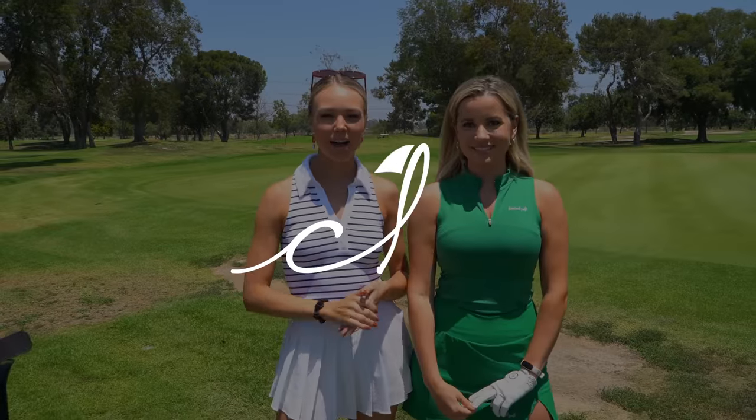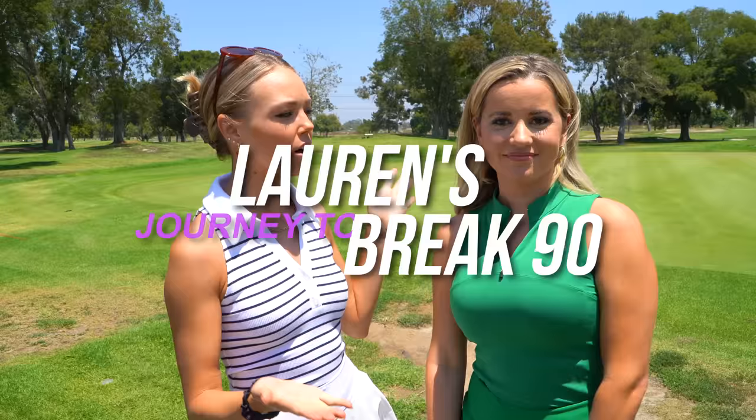Hey friends, welcome back to another Claire Hogel video and welcome back to the seventh episode of Lauren's Journey to Break 90. Today we are at El Dorado Golf Club and we are doing a playing lesson with Dana Dahlquist.